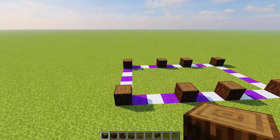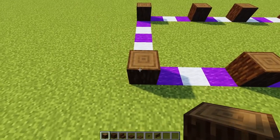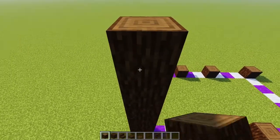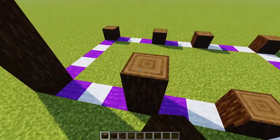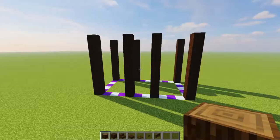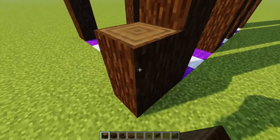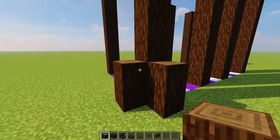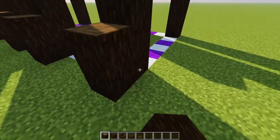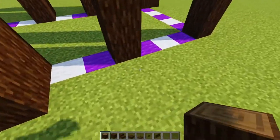Next, keeping with the spruce logs, we're bringing all of these up by seven for a total of eight. We're repeating that all the way around and bringing them all up to eight high. Then after bringing all of your pillars up, keeping with the spruce logs, we're going to bring two spruce logs up on every outside-facing piece of all of our support beams, going all the way around.